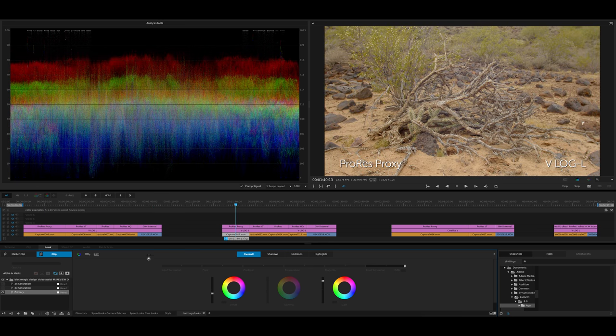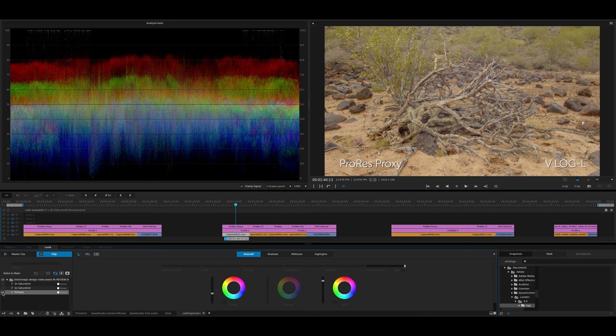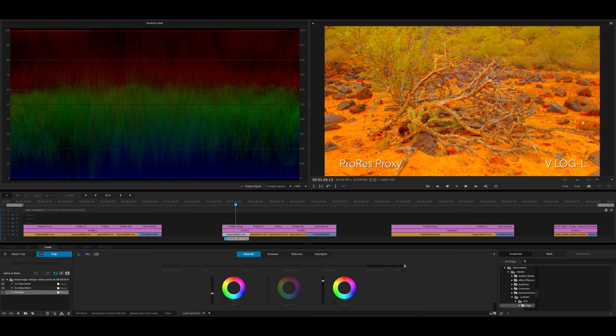Moving on to this shot — starting at ProRes Proxy, the lowest setting the Video Assist 4K will do. When shooting V-Log L, you always want to expose a little over so you can pull the highlights down; you never want to be boosting V-Log L, it doesn't look very good. With a primary applied, we can double the saturation and even double it again to really stress the codec. You'll notice some slight almost interlacing-like scan lines through it when we're pushing the saturation this much — it's probably at its limit.